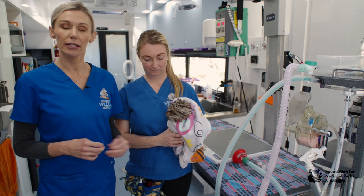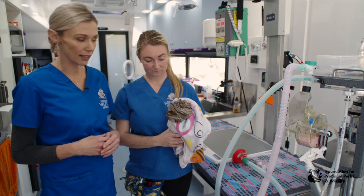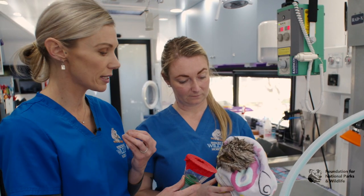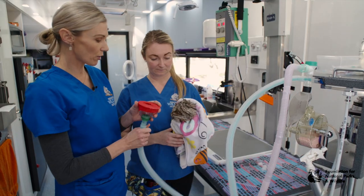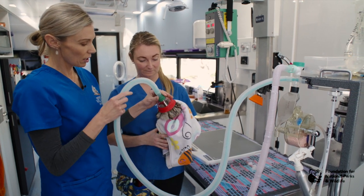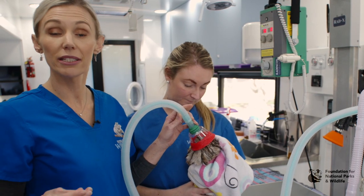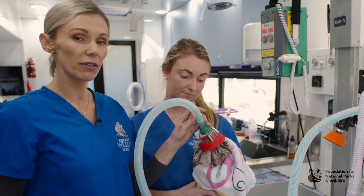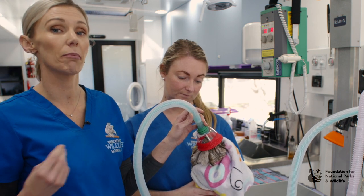When you anaesthetise a bird it is really important to pre-oxygenate for at least one to two minutes prior to turning on the anaesthetic. We have our mask here — we've placed some vet wrap around it to decrease the chances of gas escaping — and we're going to do our oxygen first. Place the mask over the bird's mouth and hold the bird upright. Ensure that if the bird has a crop, it is empty before anaesthetising. If unsure, keep the head up to minimise the chances of regurgitation.